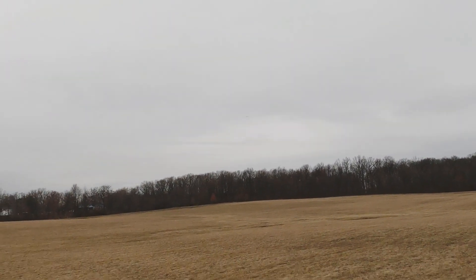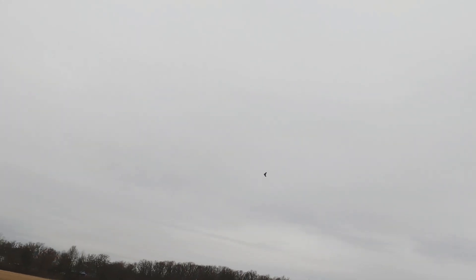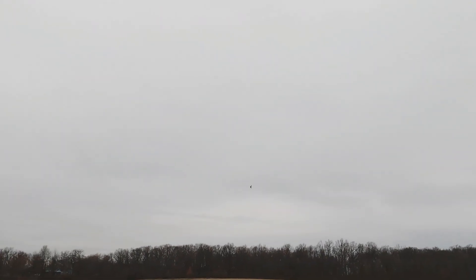We'll try to get some lower passes. This is much better than yesterday — you can see we have a pretty good turning radius on there. It's not quite locked in just yet, but I am not having to hold the elevator down anymore like I was yesterday.